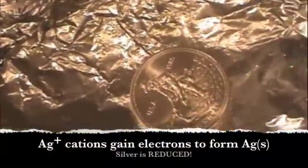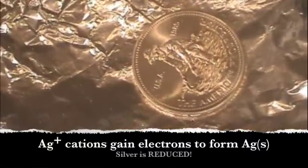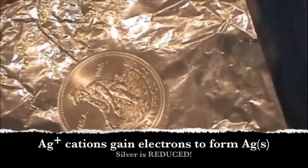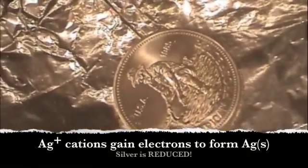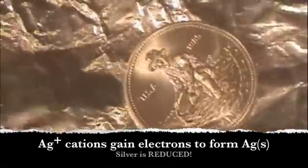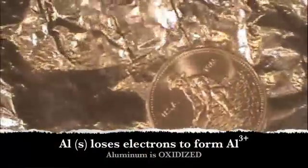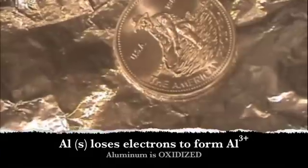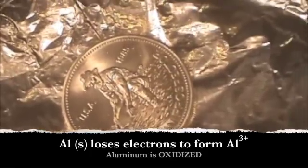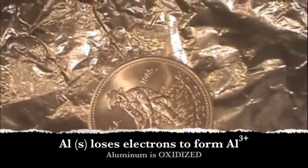So what's happening? The silver ions that were formed from the egg reaction — you form silver sulfide — those silver ions are reduced back to silver metal at the expense of the aluminum foil. The aluminum metal goes back to aluminum ions, and the silver ions go back to the silver solid. Remember, ions are just atoms that have either lost or gained electrons.